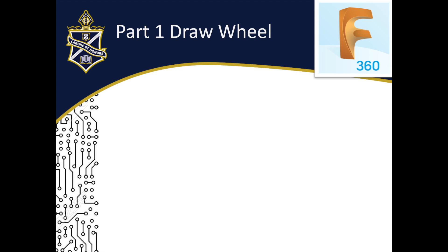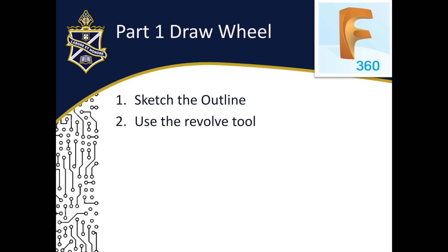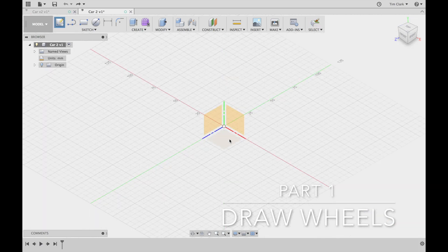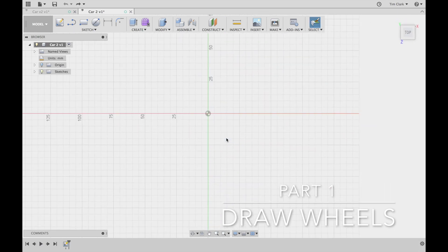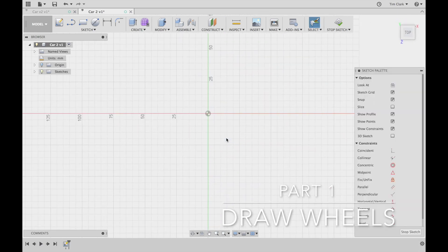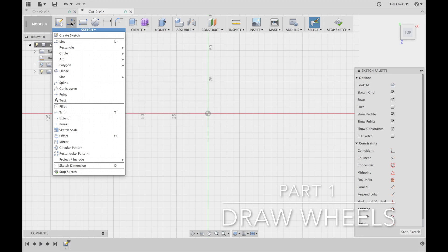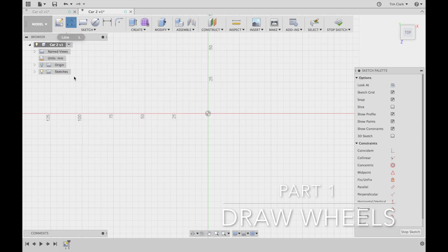Part one: drawing the wheel assembly. To draw the wheel assembly, we need to sketch the outline of the wheel, then use the special revolve tool available in Fusion 360. Here in Fusion 360, I have a new file named car2, and I'm going to start by creating my first sketch on the base plane. I'll start with the line tool, available through the toolbar, by pressing L, or by clicking the icon.